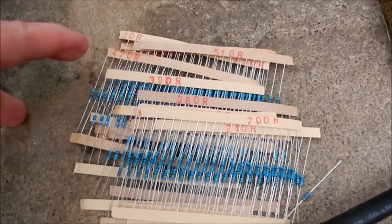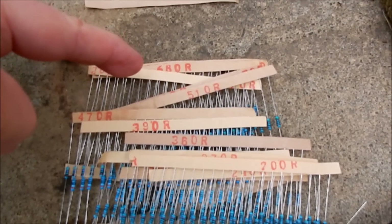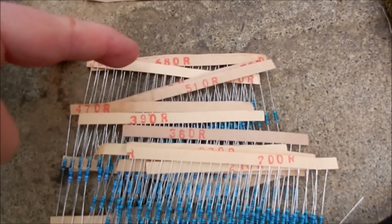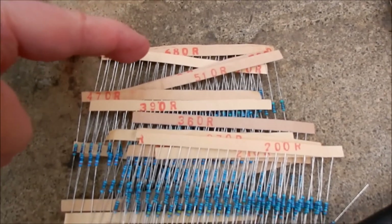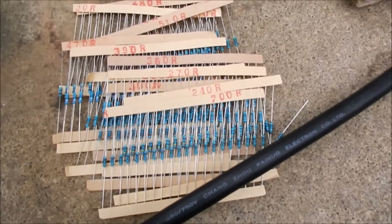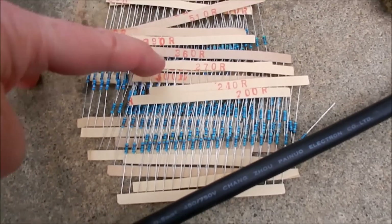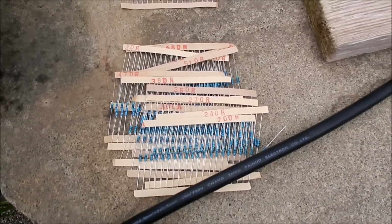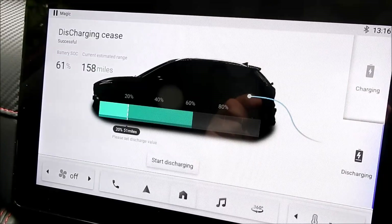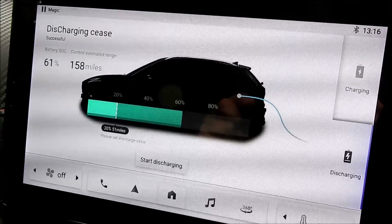The next thing I want to do is try some other resistor values. I'm interested in trying 470 ohms, and I've got resistors up to 680 ohms. Now 680 shouldn't be recognized as V2L — that's a resistor for rating the current of a charging cable. At the other end I've got 200 ohms, but 220 was the other standard charging rating, so I need to find the range. Let's hit the stop discharging button.